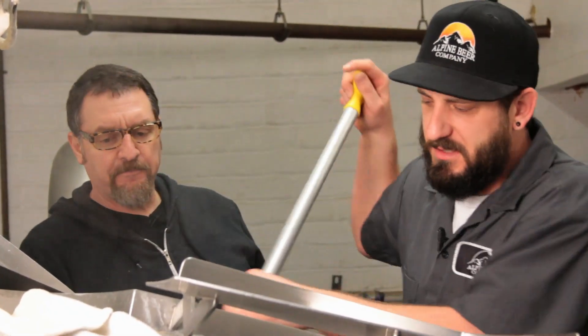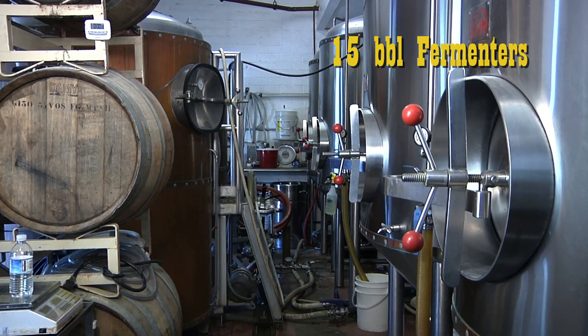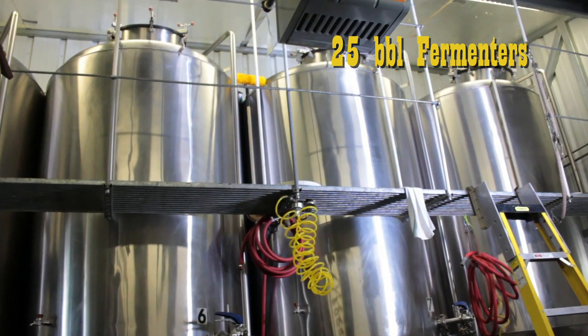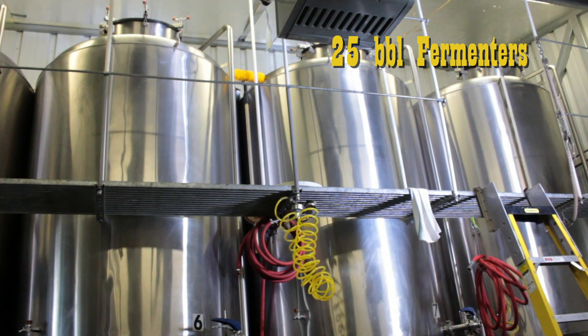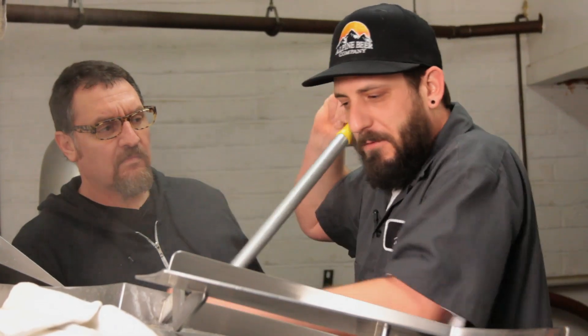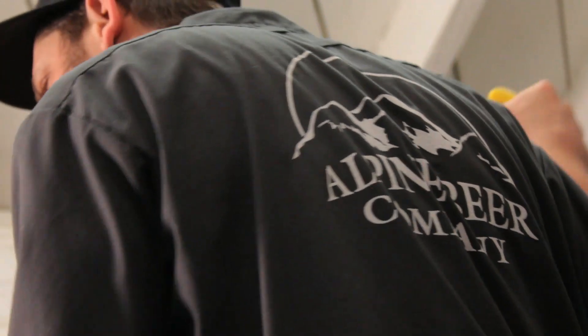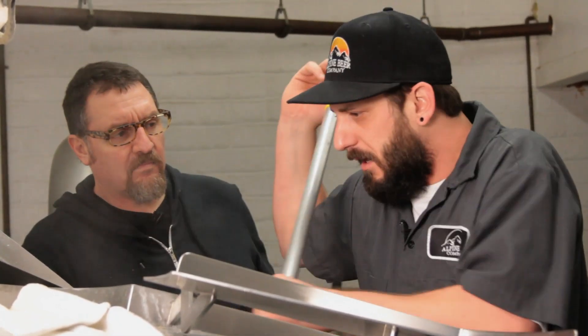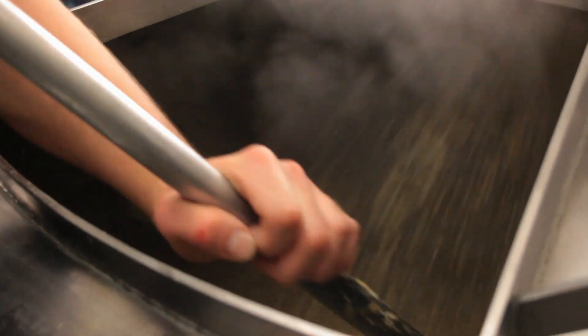We're working on a 10-barrel system. We have 15-barrel fermenters down here and 25-barrel fermenters in our garage out back. We need to brew twice to fill up the fermenters out back. Basically what we do is we brew a strong wort, dilute it down, so we get more volume. We end up with about 12 barrels out of each batch.